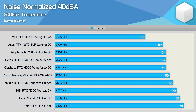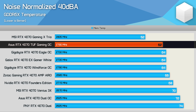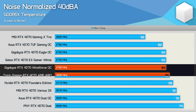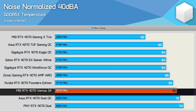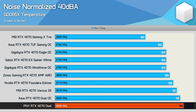Finally for the noise normalized memory temperatures, the MSI Gaming X Trio again provided by far the best result with a peak memory temperature of just 52 degrees — remarkably low. Next best was the ASUS TUF Gaming at 62 degrees, followed by the Gigabyte Eagle, Galax Gamer and Gigabyte Windforce at 64 degrees. Zotac's Amp hit 66 degrees, NVIDIA's FE 68 degrees and the MSI Ventus 70 degrees. The worst two results came from the ASUS Dual at 72 degrees and the PNY Dual at 74 degrees, but again both are acceptable results.